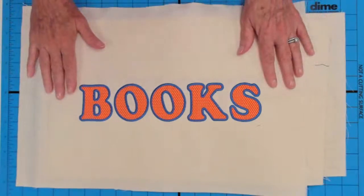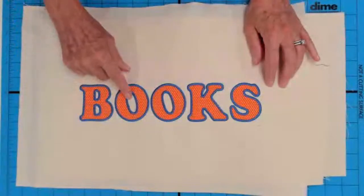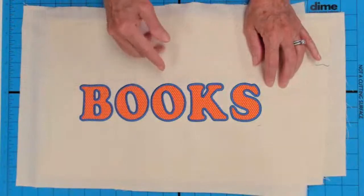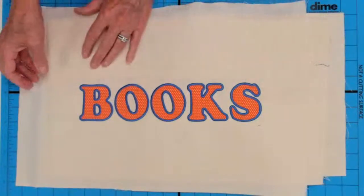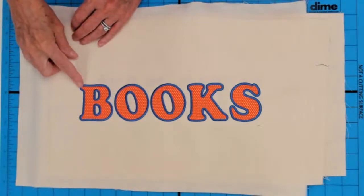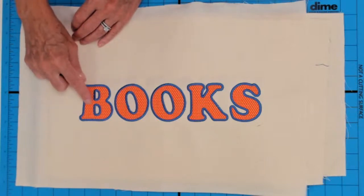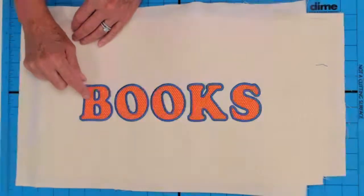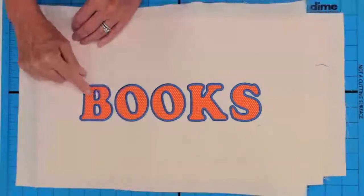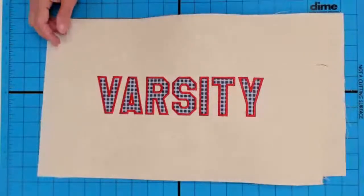Now let's talk about applique. We have little openings inside some letters — we don't have that issue on a K or an S, but we do on B's, O's, D's, and A's. I'm going to show you in a moment how to prep for that because it can be tricky to open them up. I've selected that orange micro print fabric and I have a highly contrasting thread instead of matching it, so it really pops the applique letters.